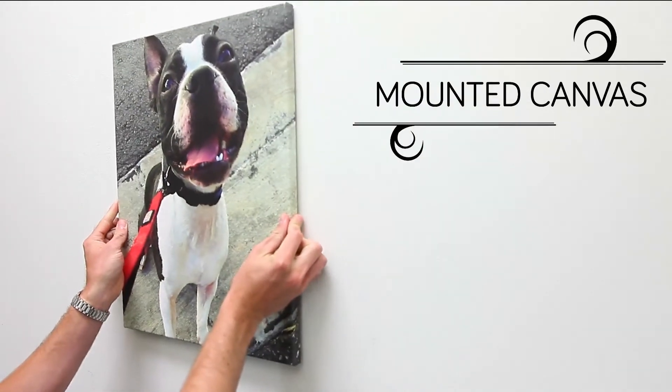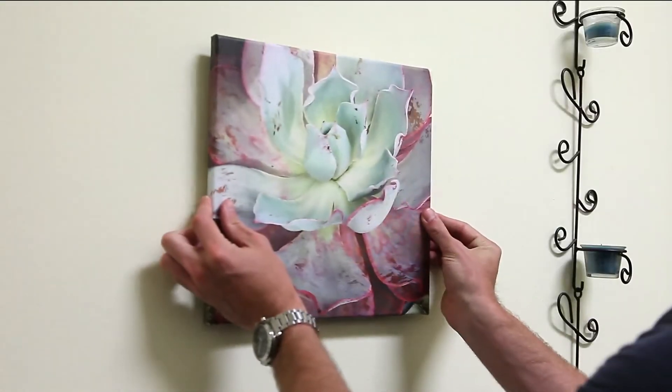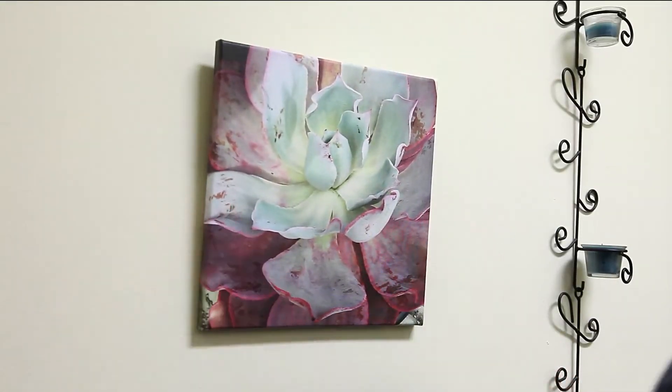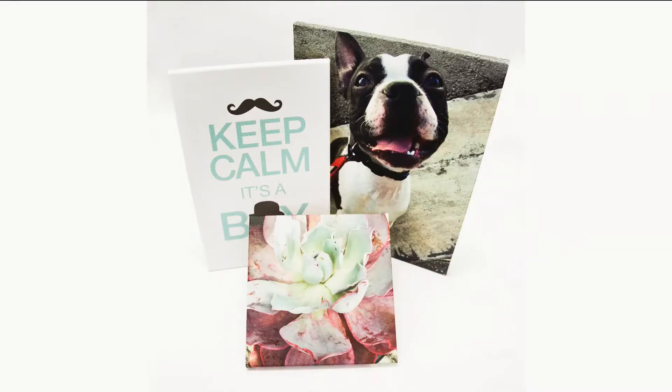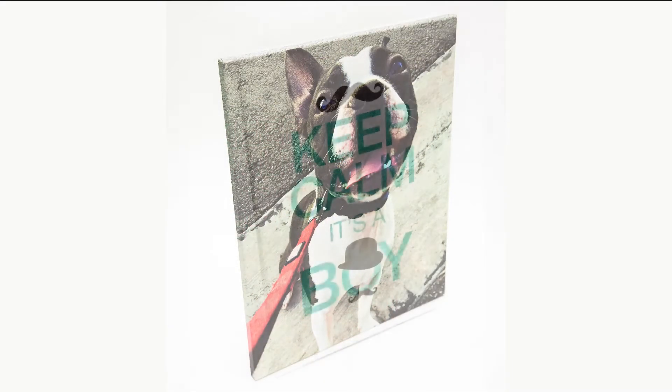Give your prints a sleek, modern looking edge with mounted canvas. Printed in ultra high quality onto premium 17mm artist canvas, mounted canvas is mounted onto lightweight and durable 3/4th inch thick wood frames for a chic, minimalistic effect.